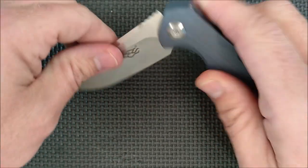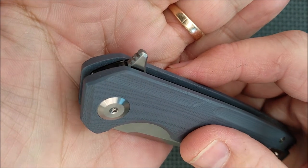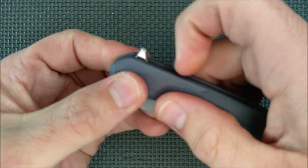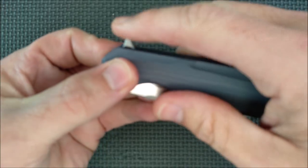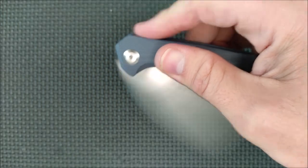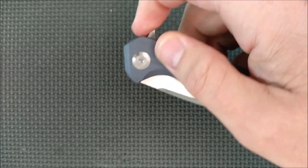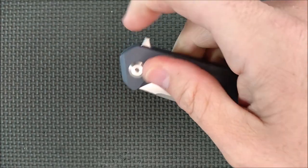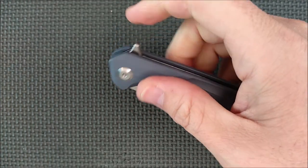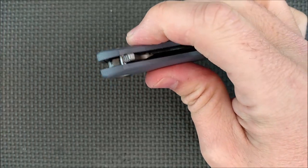And then you've got the flipper. The flipper has got chamfering on the edges of it, and there's some jimping right there - three little lines. It's not really push button mode; I can sort of get it if I push down and back just a little bit. Really, it's best in light switch mode where you're just pulling it back like turning on a light switch. Works just fine. The jimping gives you a nice grip - your fingers don't slide off easily.